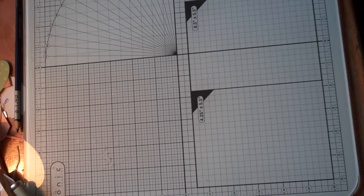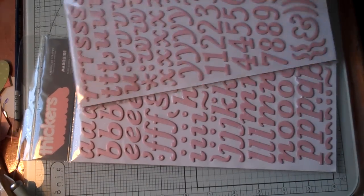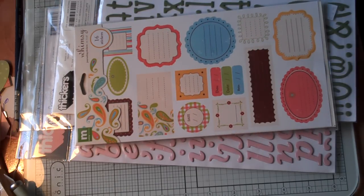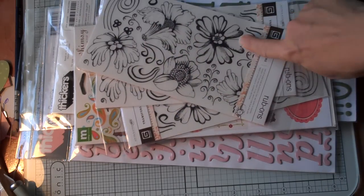I didn't get a whole lot at Archiver's but I did get some things. I'm involved in a kit swap and my partner chose the Eva collection by Basic Gray. So I got her a set of chipboard thickers, I got myself a set, then I got green. And I got this in their $1.99 area — it's the Whimsy journaling pack. And then I got three of these Basic Gray rebonds, which were also in the $1.99 area.